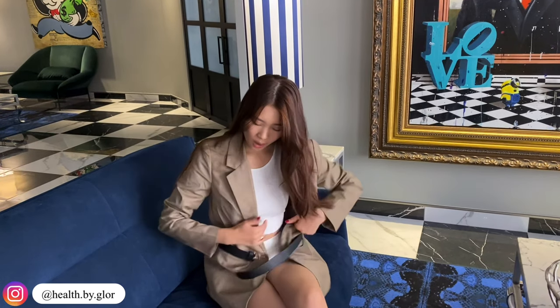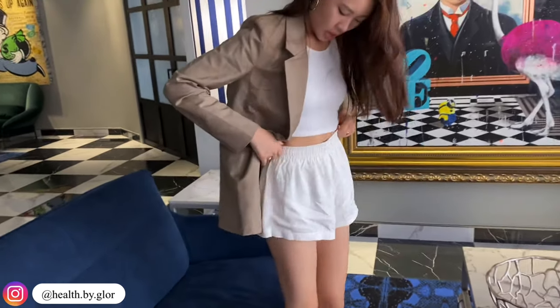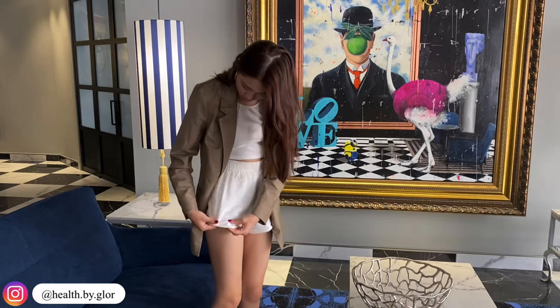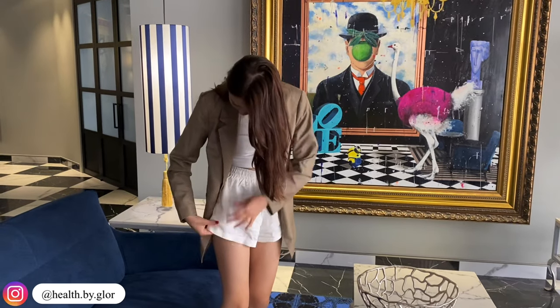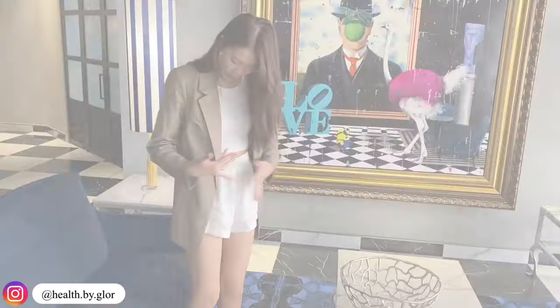This top is also from Princess Polly, and I actually bought this with my own money — it's seriously so cute, I bought it before they even reached out. These shorts are also from Princess Polly. I chose these little shorts because they look dressy since they're flowy and the material looks like a linen type, but it's definitely not linen. You can dress it up or dress it down. I hope you guys enjoyed this video — make sure to give it a like, comment down below if you want more fashion-related videos. Check out the links and my discount code in the description box, and I'll see you guys in my next video, bye!